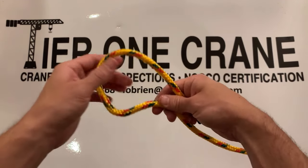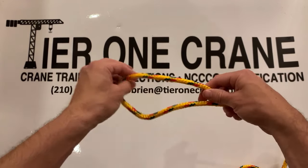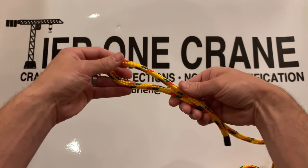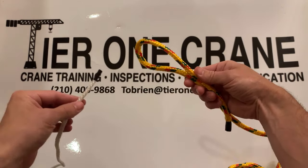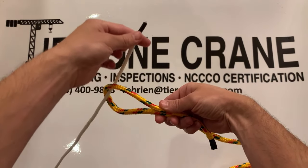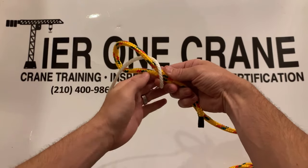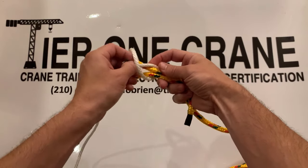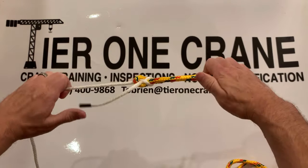The first thing you're going to do is grab the larger size rope and you're going to put a bend in it right here at the end, just like this. Next, you're going to grab the smaller rope and you're going to run it straight through the larger rope and then simply run it back around and then underneath of its own self and then pull it tight.